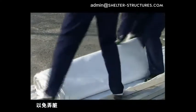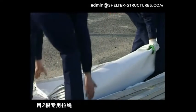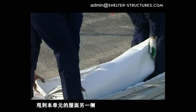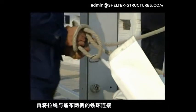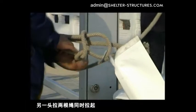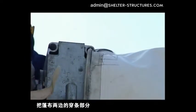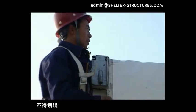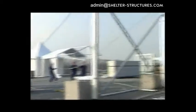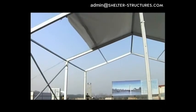Throw two special draw cords to the other side of the roofing of the unit. Then connect the draw cords to the iron rings on both sides of the awning. Pull the two ropes simultaneously from the other end. When pulling to the oblique beam of the roofing, respectively insert the straight parts on both sides of the awning into the corresponding grooves of the oblique beam at the same time without allowing them to slide out.